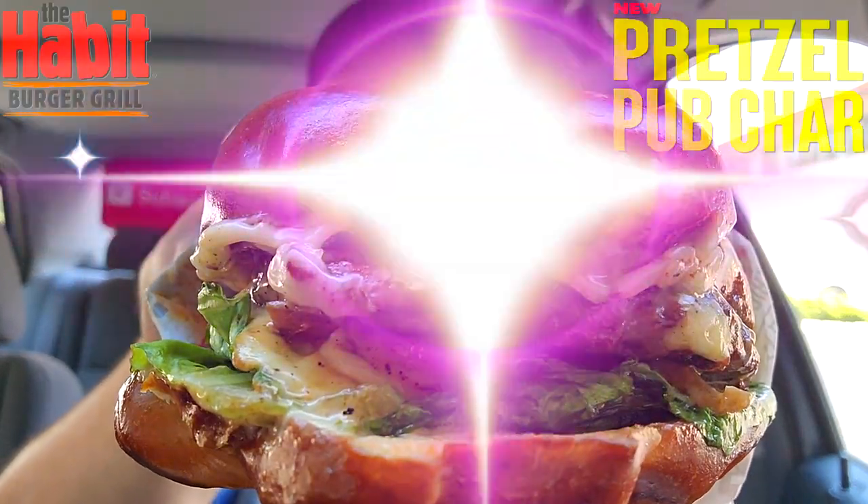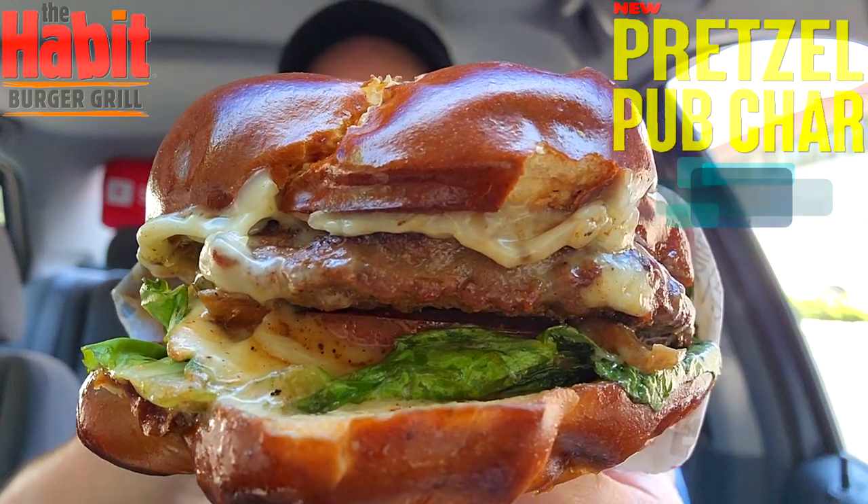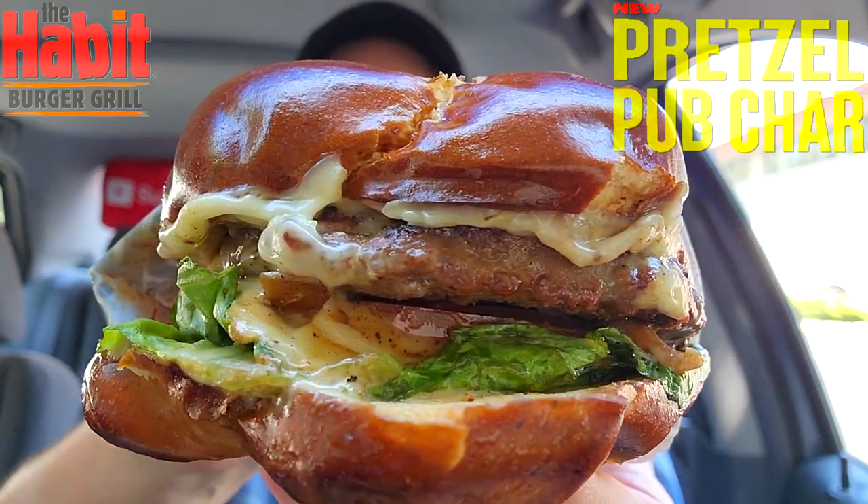Well I gotta say this is a pretty gorgeous looking pretzel bun guys, it looks pretty fantastic even if the burger itself feels a little on the small side. Let's get into this one — here we go with the Pretzel Char here at the Habit Burger Grill, and as you can see presentation-wise it looks really really nice, looking really good with everything in the middle.